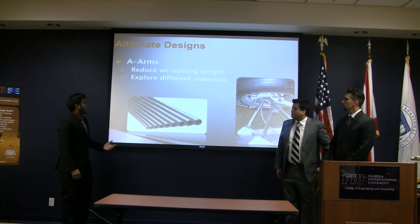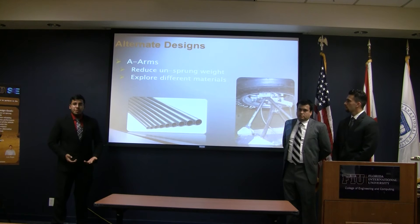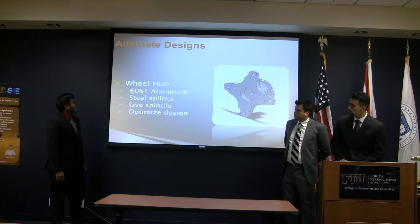After analyzing all the forces acting on the suspension, we started working on the A-arms. We have a working suspension that we have tested in competition. Although we haven't gotten any clear data using data acquisition, we know that it works. However, we can reduce the weight, and in doing that, we reduce the amount of unsprung weight. This is important because it alleviates the amount of work done by the shock spring in order to keep the tire down on the ground.